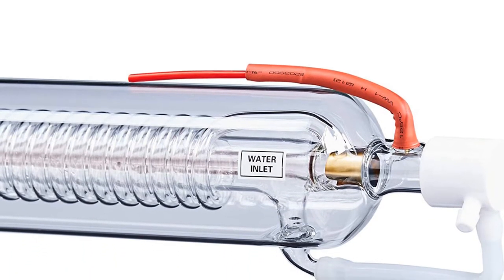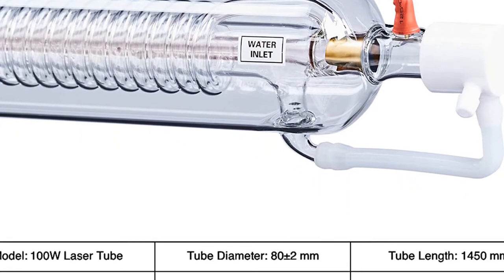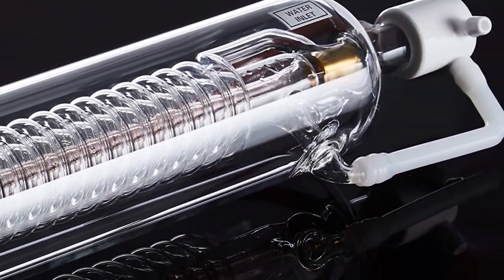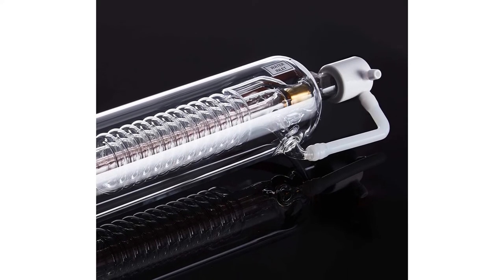Versatile engraving tool: installed in your laser machine, this tube's 4.5mm diameter beam can work as an acrylic, cardboard, ceramic, cloth, glass, leather, paper, plastic, and wood engraver, cutter, and marker.